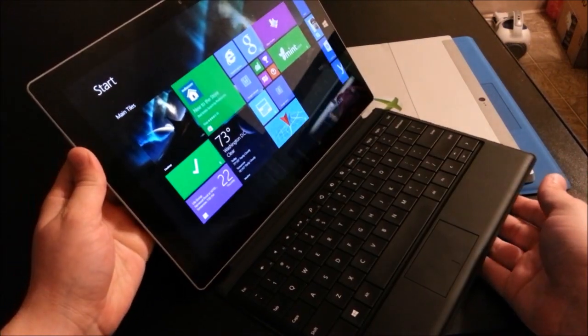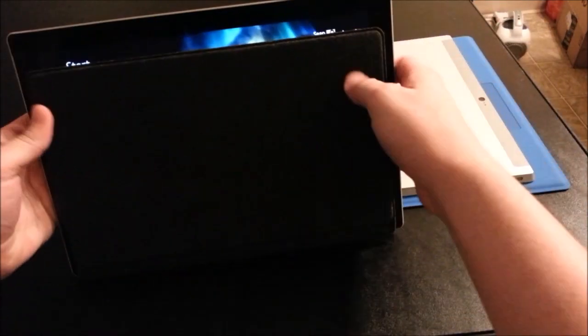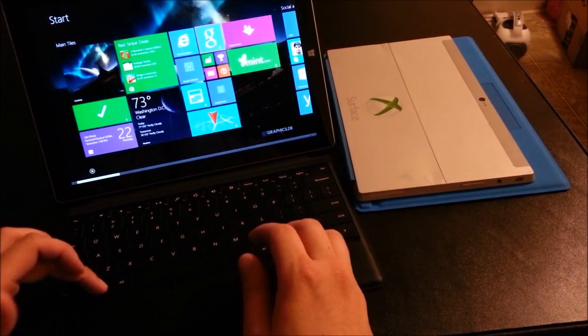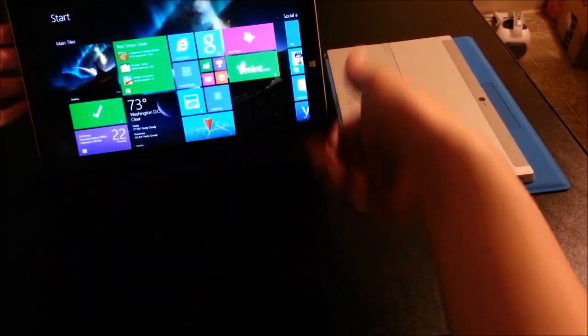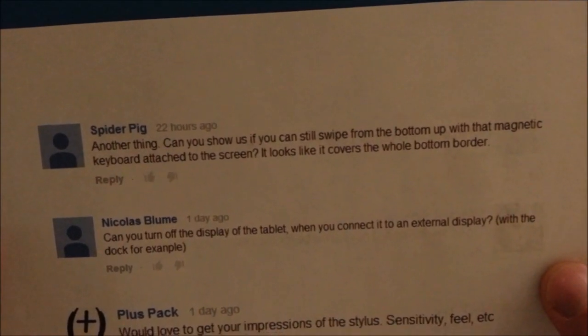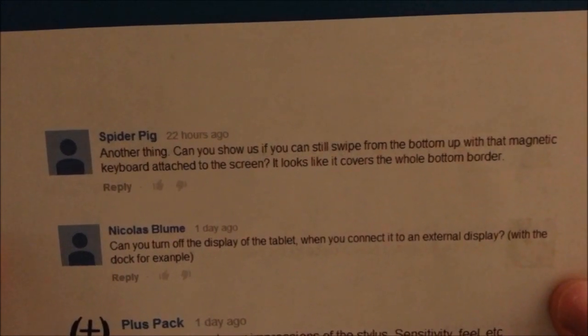Now let's look at the Surface Pro 3 with my old type cover. I can close it but you can see it's definitely too small. It still works — I can still scroll with my mouse and everything is still responsive. Spider Pig also asked about whether or not you can still swipe from the bottom with the magnetic keyboard attached to the screen.